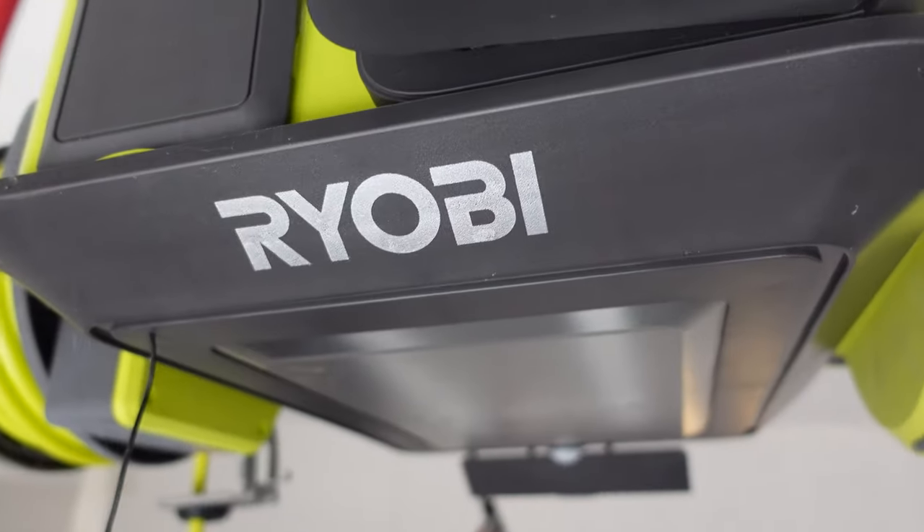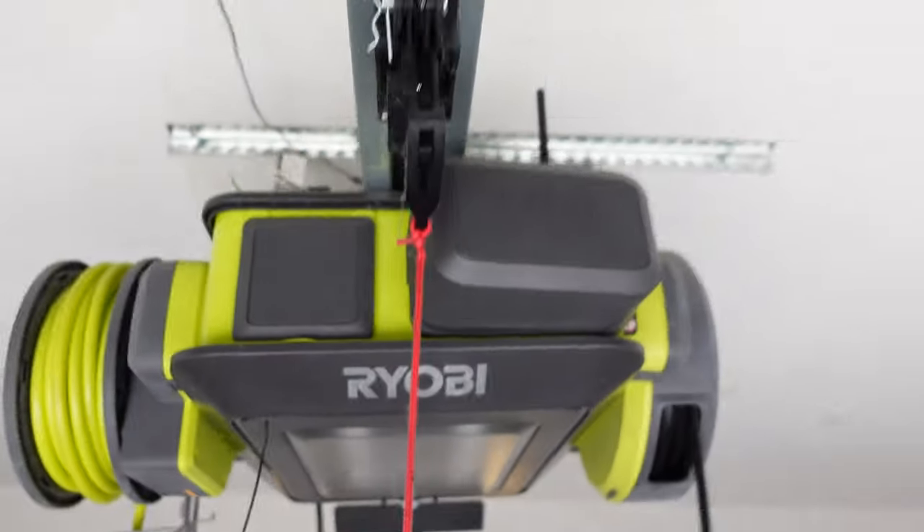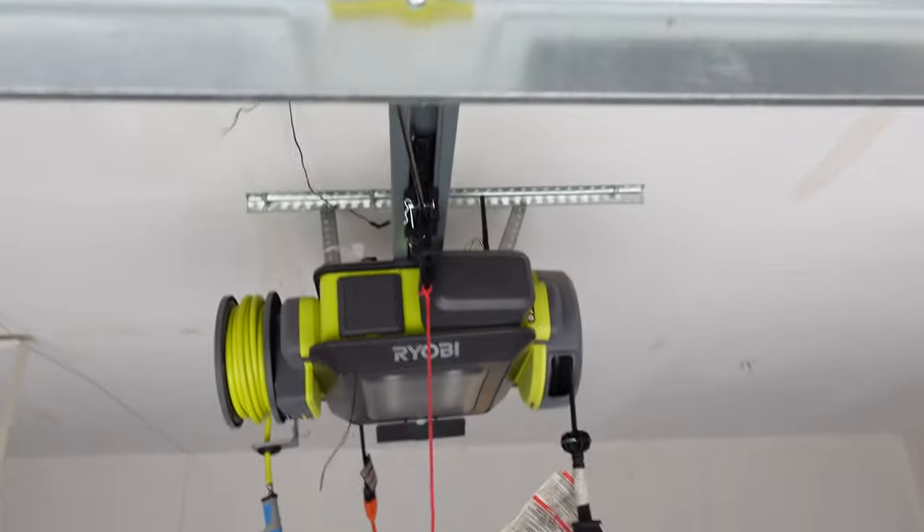Last but not least — and I don't have this motor on my table right now — the probably utmost tremendously notorious fail in the garage door opener lineup is the Ryobi product. Party people, that Ryobi garage door opener motor was the worst — it was a dumpster fire. Quite frankly, I don't know how Ryobi even thought this product was going to make sense.